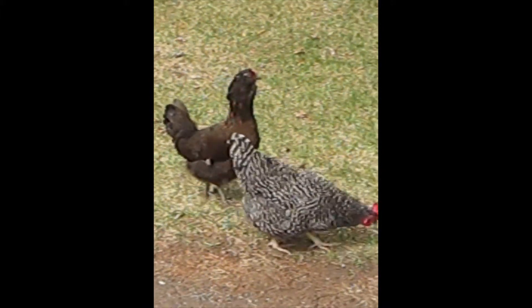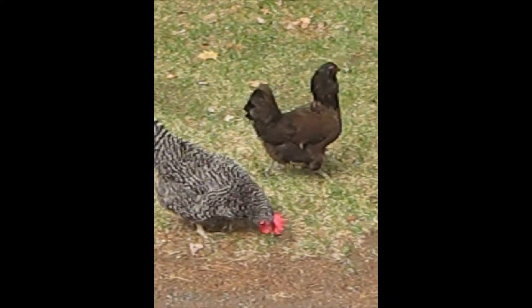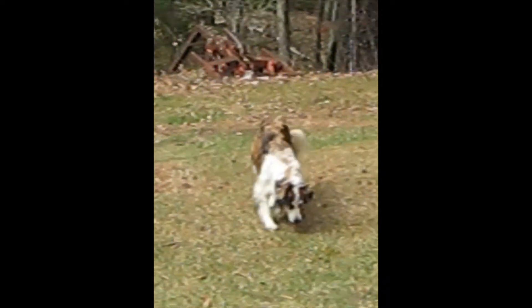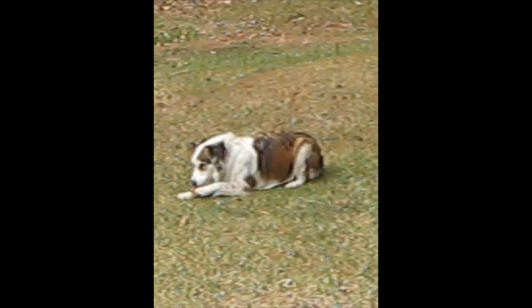We just have two hens right now and they are happy hens. We have Coco and Maggie Mae — Maggie Mae is the striped one in the front and Coco is in the back. We've been having a hard time finding their eggs, and we're not sure if that four-legged friend of ours is taking them all.